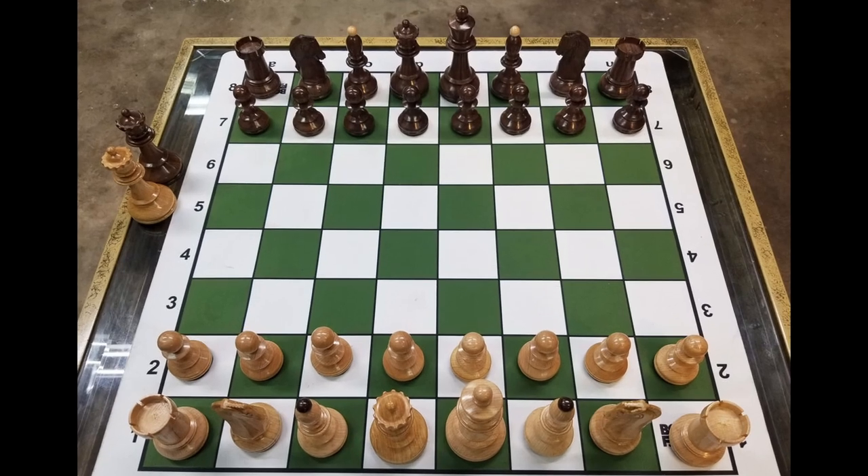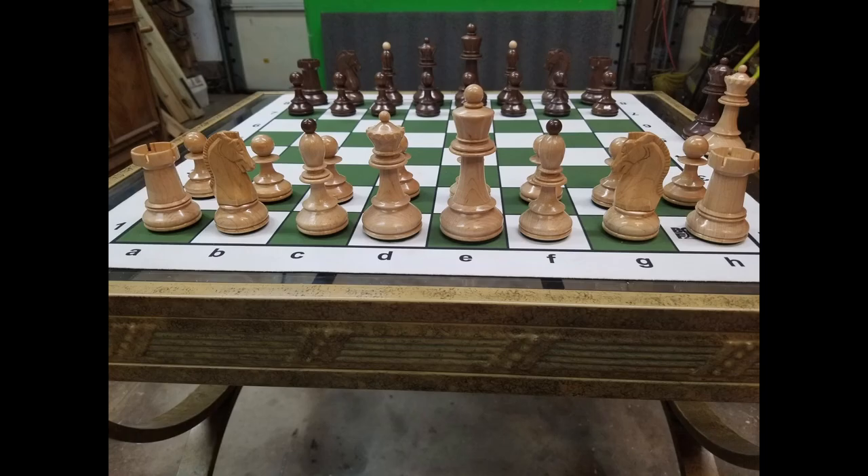I wanted to 3D print the 1950 Dubrovnik Chessman that I'd been making from wood. Modeling the pieces with spun profiles was easy, but I didn't have a decent model of the knight.